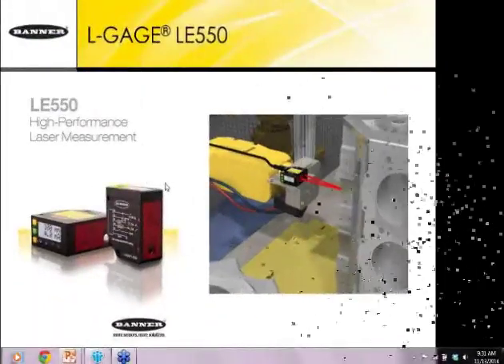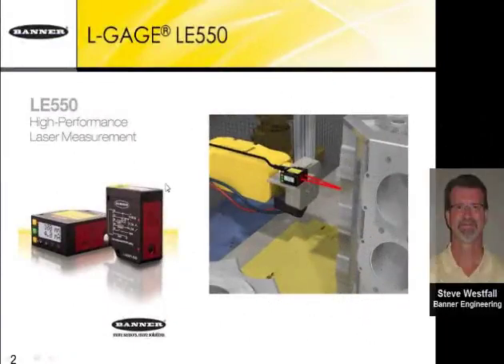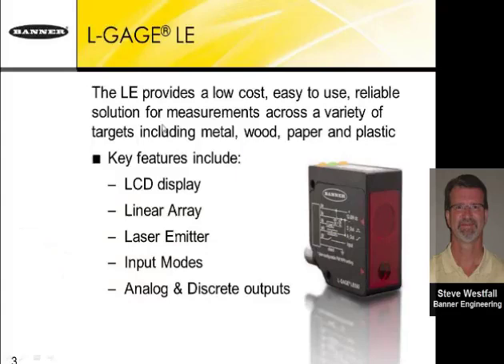The LE series features both analog and discrete outputs. Its ability to measure accurately off of so many surfaces makes it a great product for reliable solutions. Some nice features include a huge LCD display, a linear array imager for excellent response at closer distances, a laser emitter, and an input wire used not only for remote teach but a variety of functions within the menu.